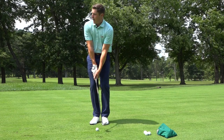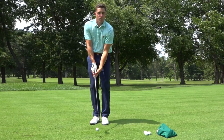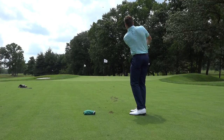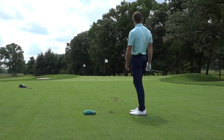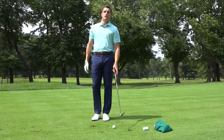Not a lot of wrist action. I'm going to try and land this most of the way to the hole. It should take a hop or two and then stop. See if we can do it. Pretty simple. Now let's go ahead and move back and talk about a 60-yard shot.